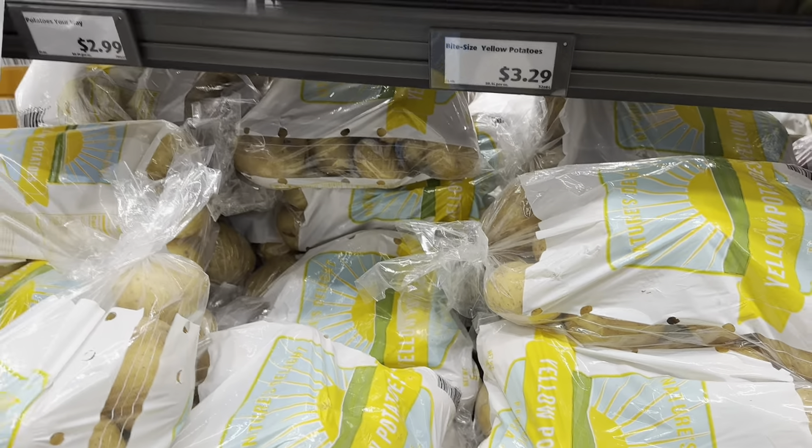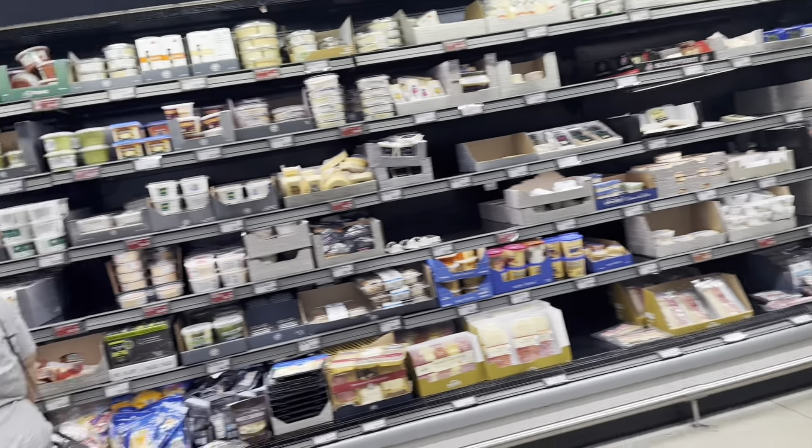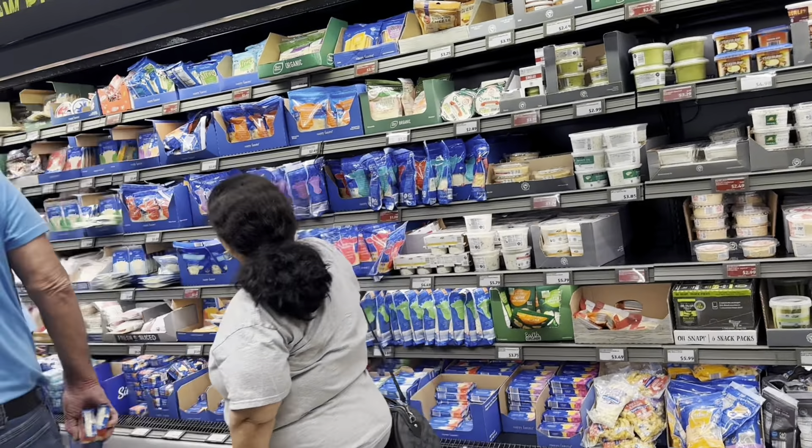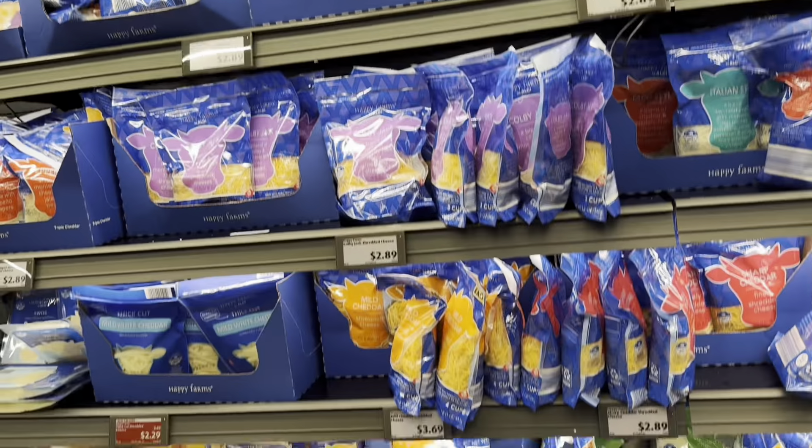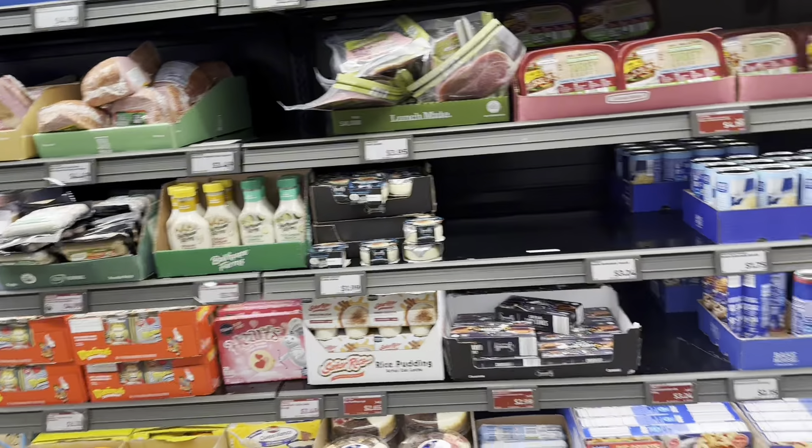What else do I need? I gotta get a can of cream of mushroom. I'm trying to make hamburger casserole for the first time — this is gonna be my first time making it. I'm making it tonight for my kids. I haven't cooked in like maybe a week or three weeks because my kids do not eat when I cook.